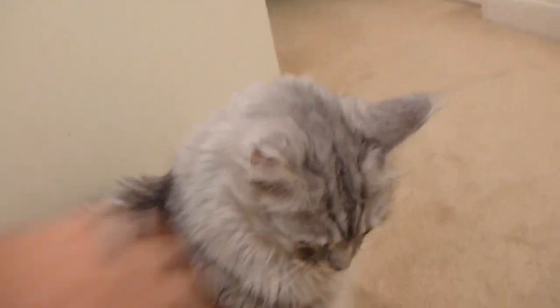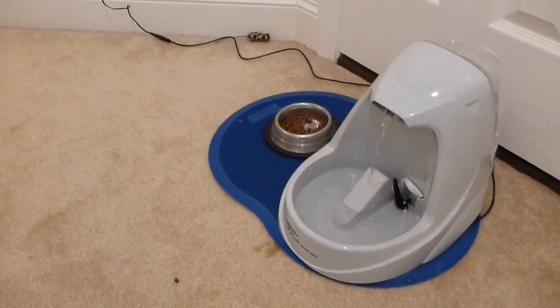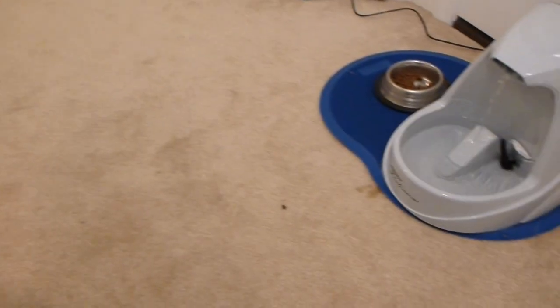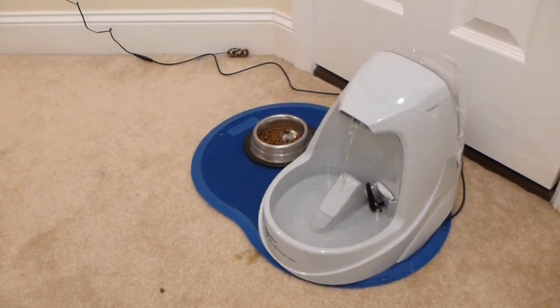But actually, Sean Coonery just likes it the way it is, don't you? Yeah. So as you can see, he's very impressed — he's right there. He's enjoyed drinking out of it. He's not thirsty or hungry at the moment, but he really likes it. So if you're looking for a purified water solution for your cat, this is a really good one.